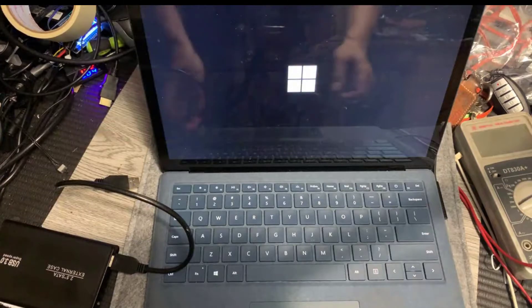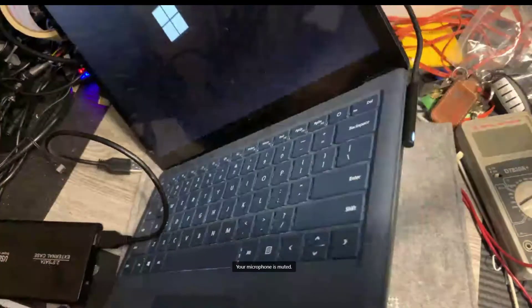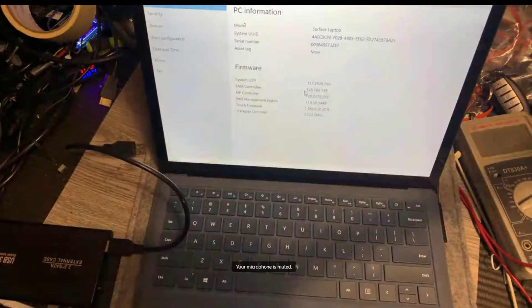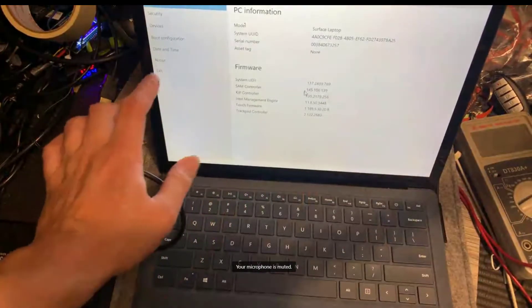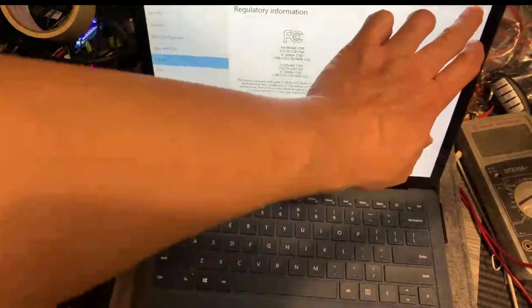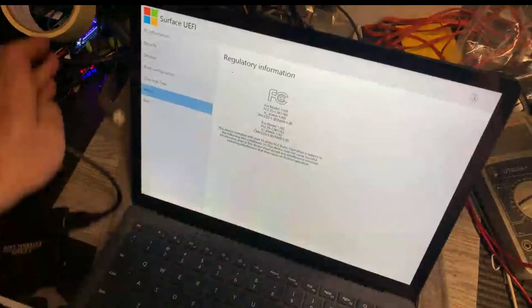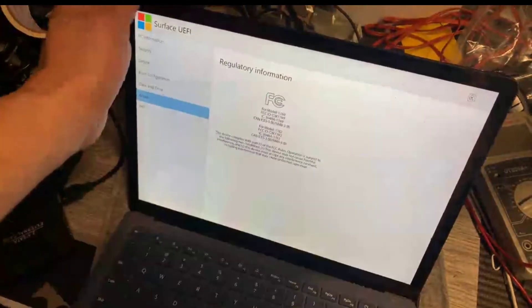So this Surface Laptop actually got a storage drive error message. You can see here — this is the logo — it couldn't boot Windows. I don't know if you can see it, but this is the error message indicating a hard drive issue here.